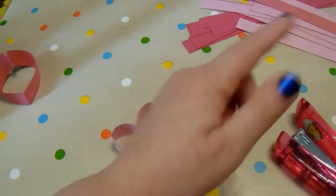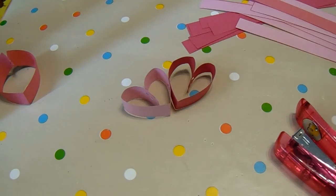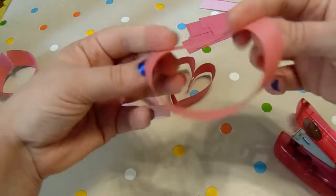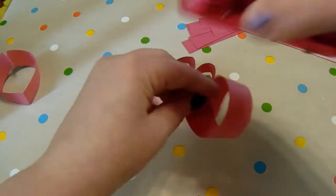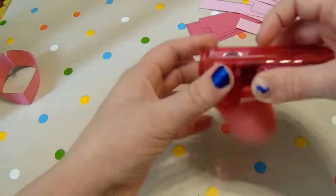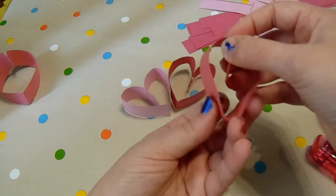Just keep going with that until you've created a whole circle worth of hearts. Amelie is here right behind the camera and we are just going to start folding ours over. You can fold them over, Amelie. Watch like that and fold.